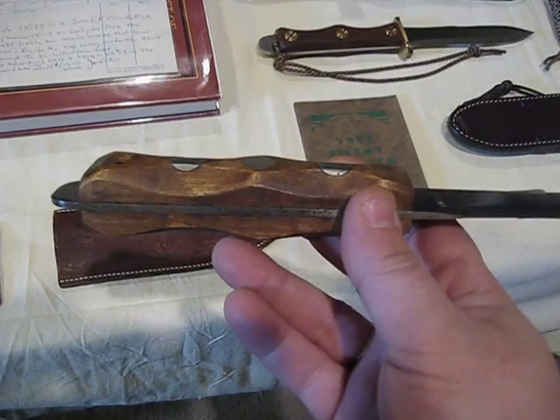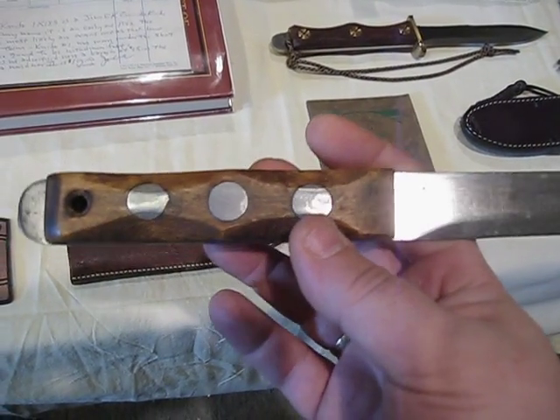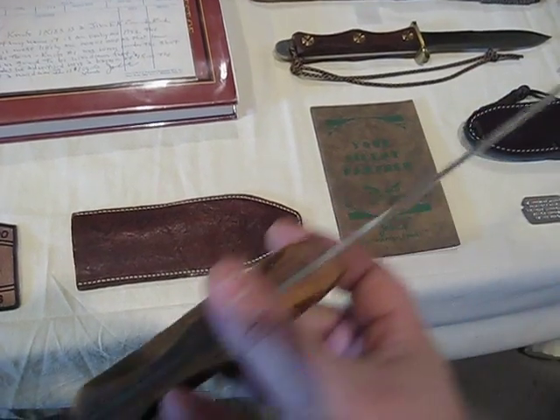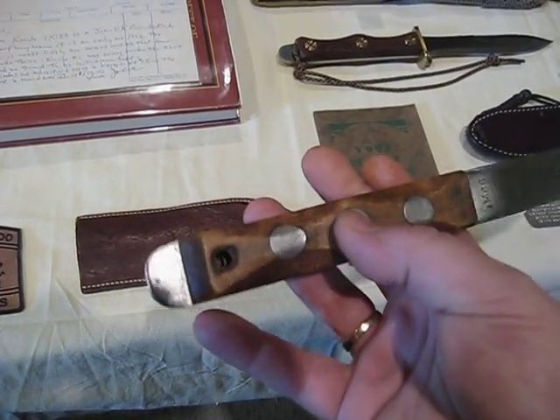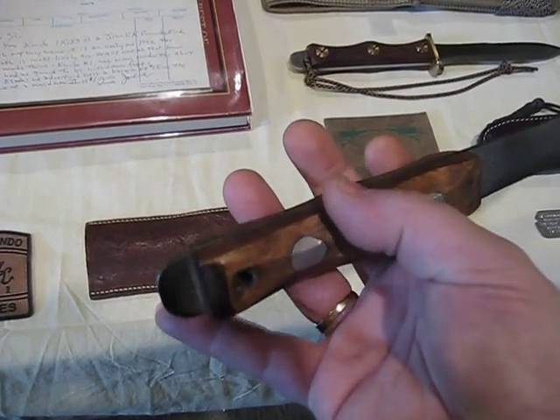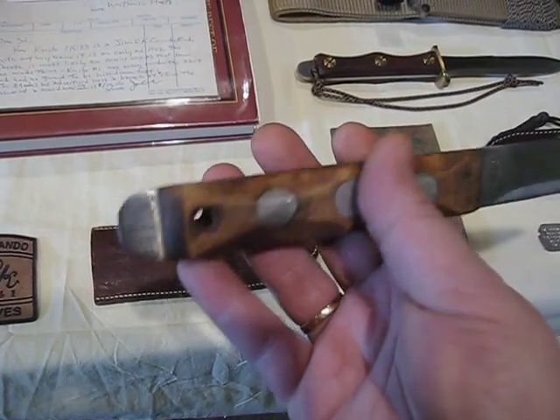It has the rock maple grips with the poured lead rivets. There's the lanyard hole and full tang construction. With the tang extending out of the top for a skull crusher.